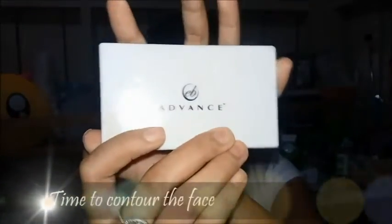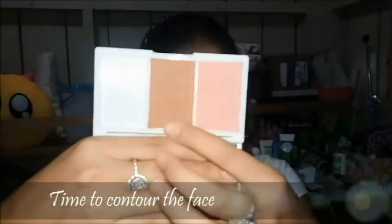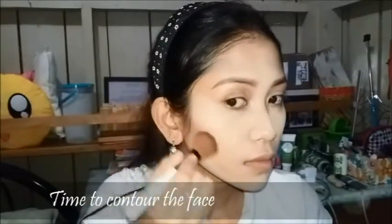Here I am taking the Everblen Advanced Contour and Blush Duo for my contour. I'm applying it in the hollows of my cheeks and also contouring my nose.